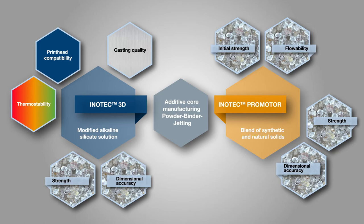Due to the particulate structure and particle size distribution of the InnoTech Promoter, cavities between the individual sand grains of the building platform can be filled so that sand cores of high dimensional accuracy are created. In addition, reactive components of the InnoTech Promoter can combine with the liquid binder via surface reactions so that initial or green strength results during the printing process and the final strength of the sand core is influenced.